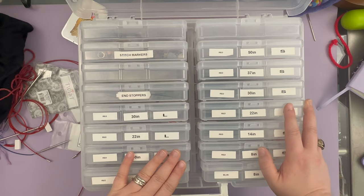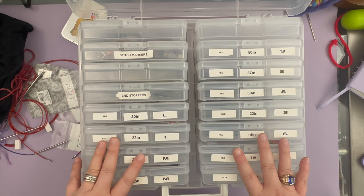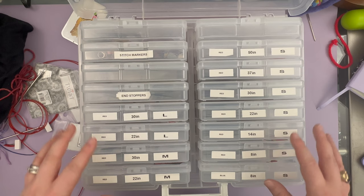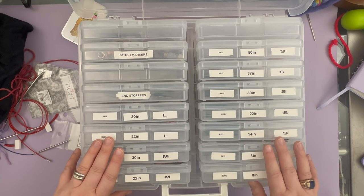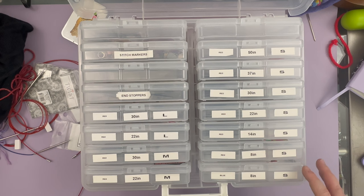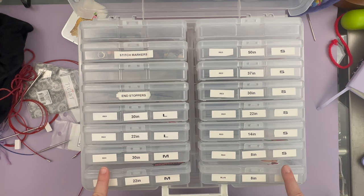Another thing to note is that color preferences exist. This is obviously a clear version, but there are versions that have a clear outer shell and colorful compartments on the inside. You can get rainbow ones — I've seen ones with a red, yellow, orange ombré fade kind of thing. I went for clear for uniformity, I guess because I'm boring. But basically, this is a photo storage box, meaning each of these little compartments fits a photograph — looks like a four-by-six.